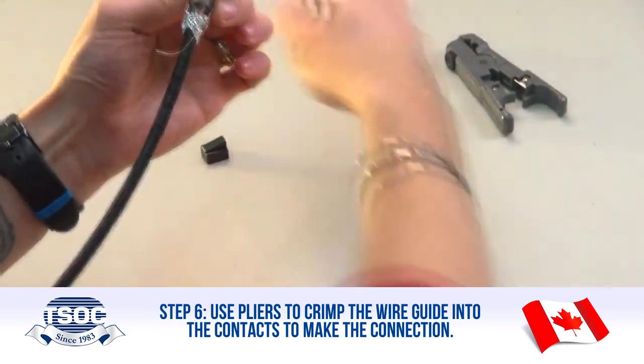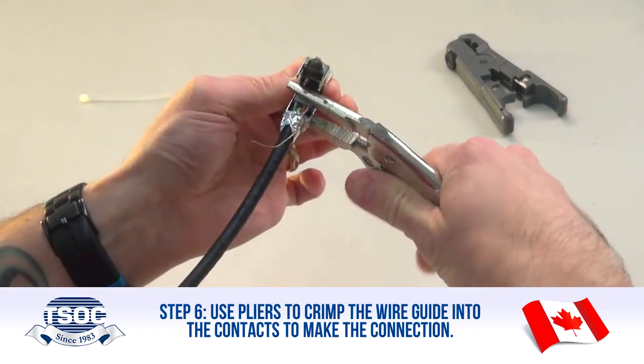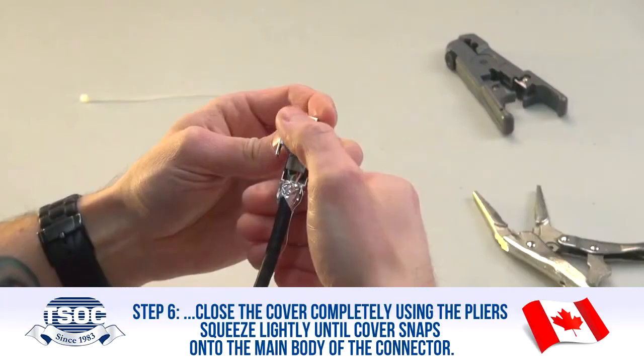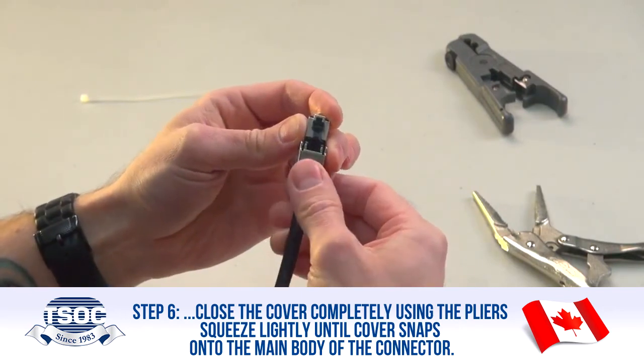Step 6: Use pliers to crimp the wire guide into the contacts to make the connection. Close the cover completely, squeezing lightly until the cover snaps onto the main body of the connector.